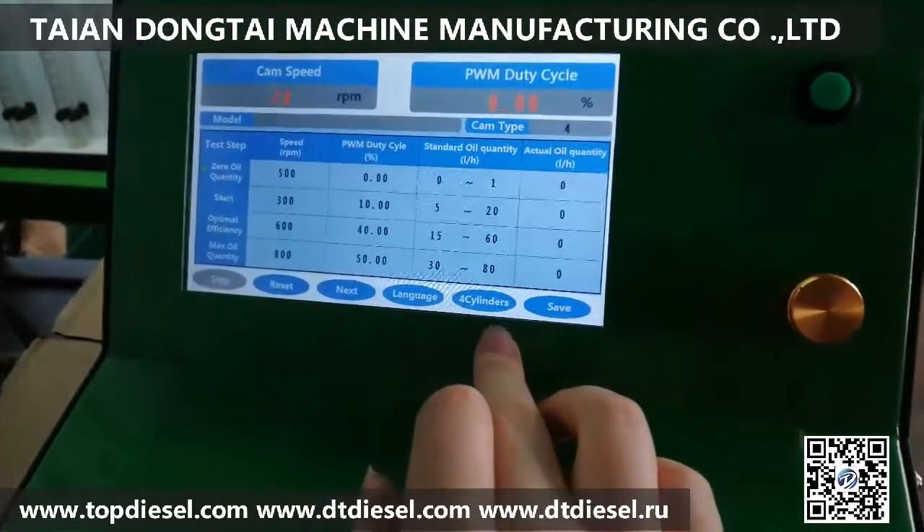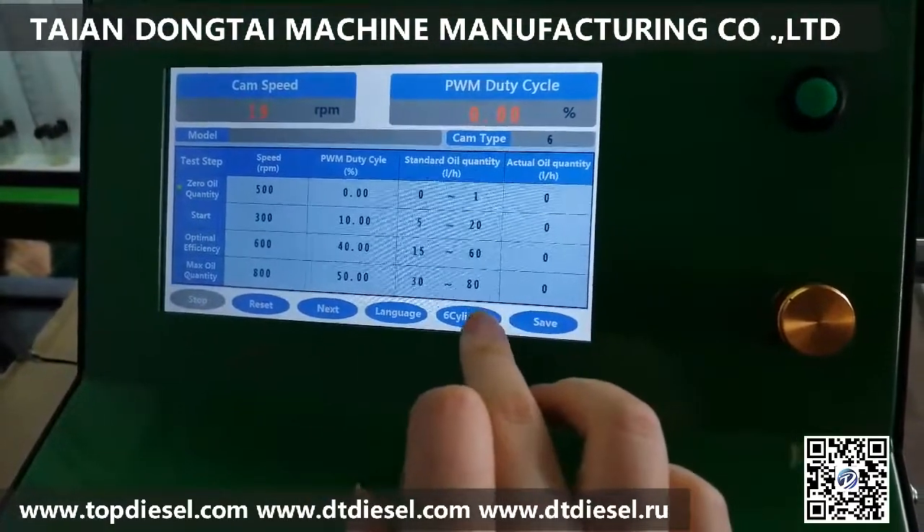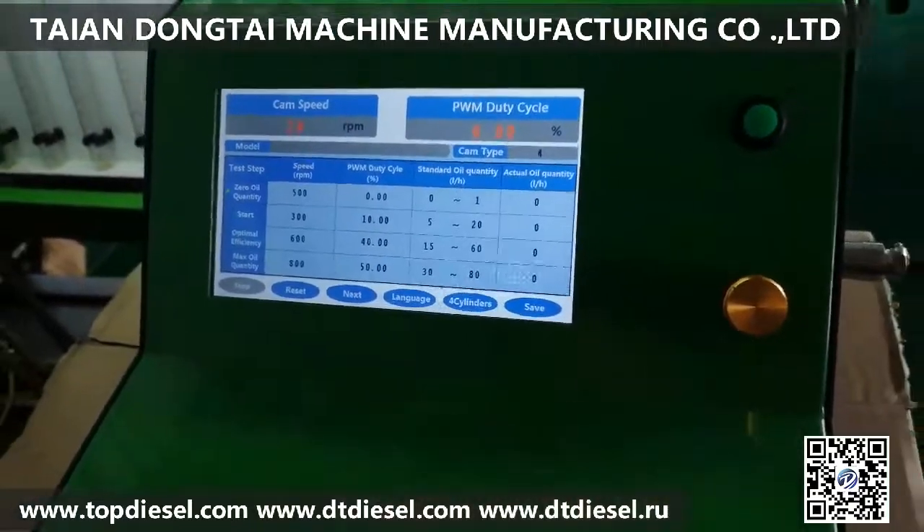Here you can choose the pump model: four cylinders or six cylinders. Then press Start.